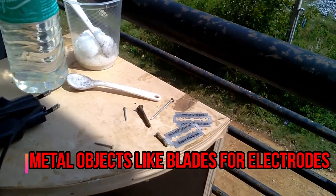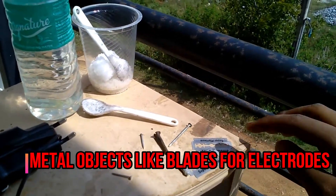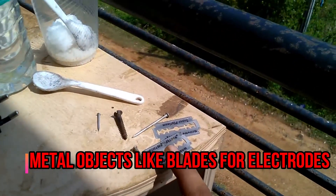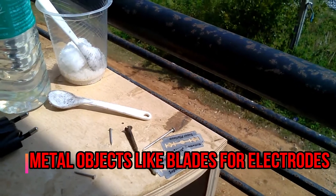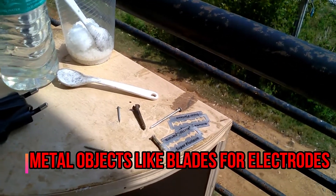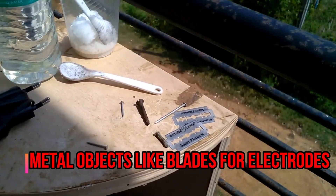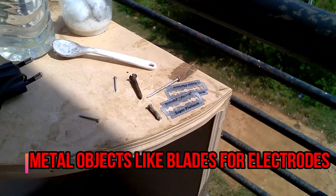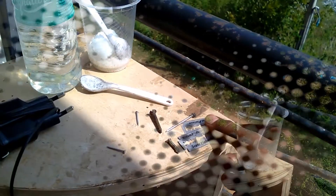If you don't want the solution to look cloudy then you should use nails, because the stain in the blades gets mixed up with the solution and makes it cloudy. But since blades are cheap I am going to use them, and the electrolysis rate will be much faster if the surface area is more, so I am going to be using these blades.